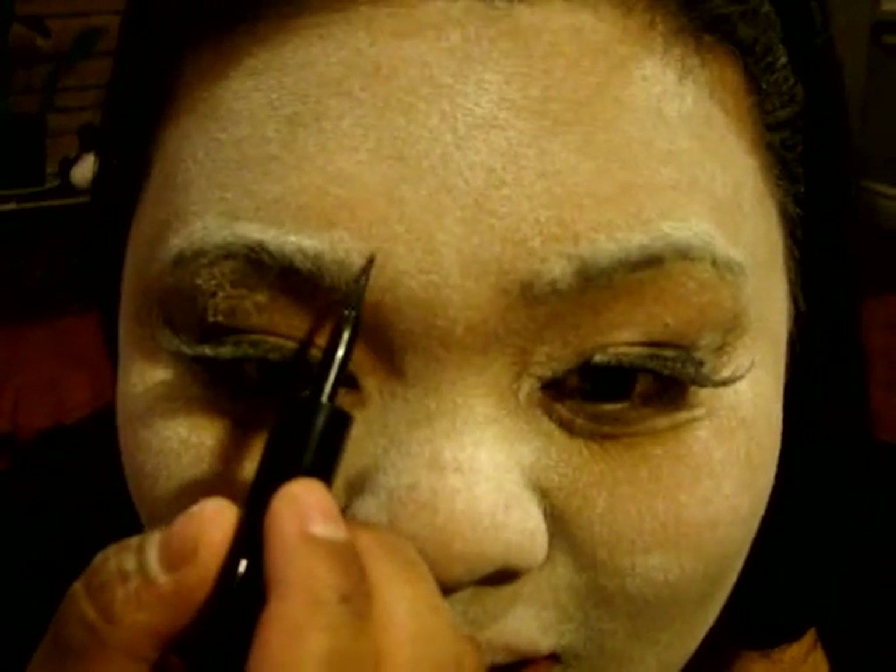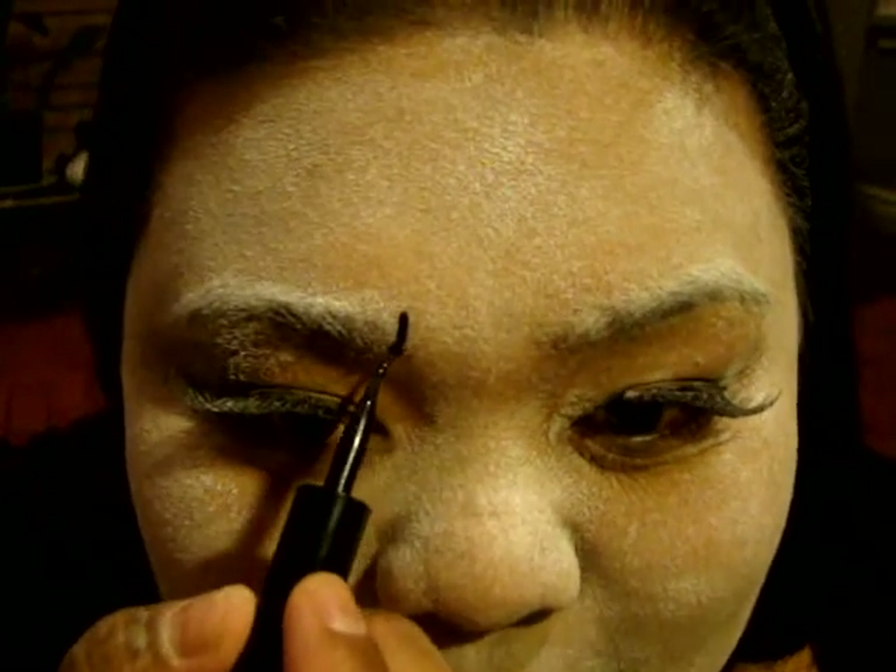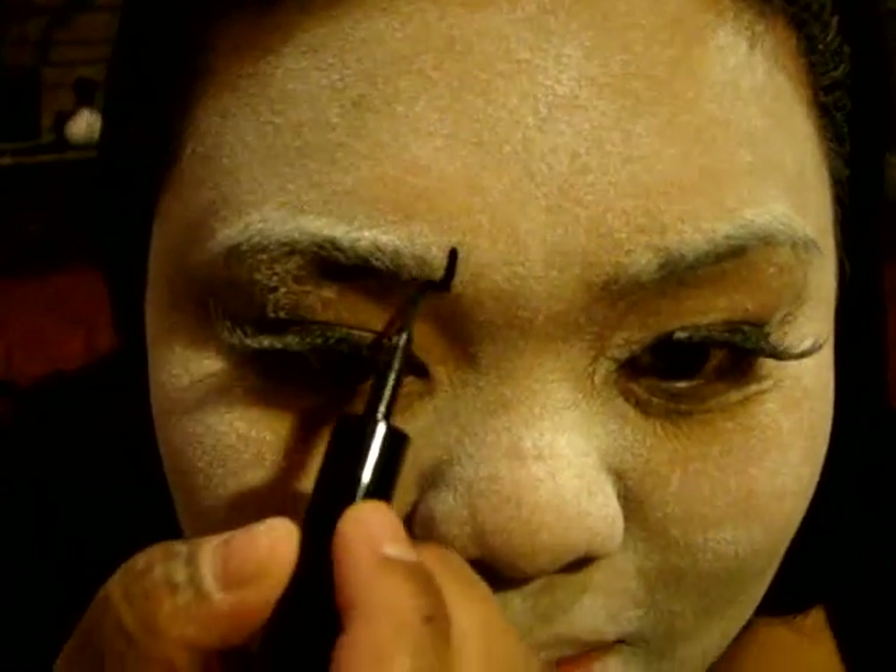So once you've applied your powder — I mean flour — you're going to start filling in your eyebrows. We're going to use a Stiletto liquid eyeliner to outline the eyebrows. My other assistant is going to do my eyebrows using a brow box by NYC.